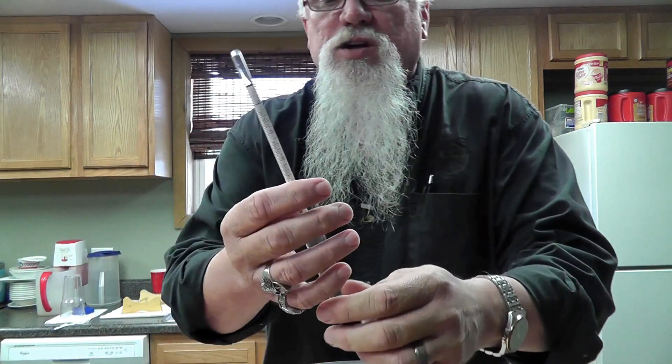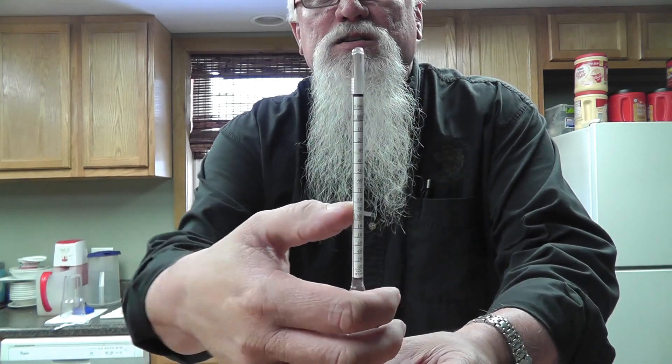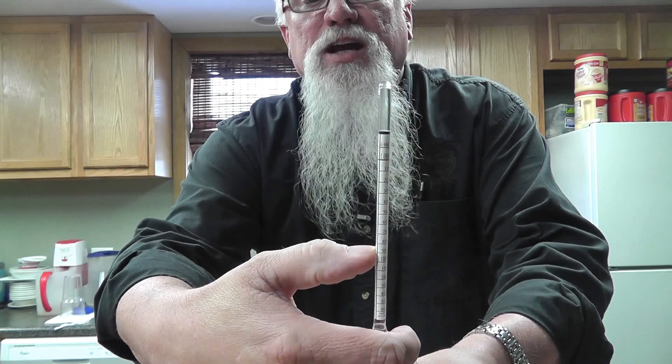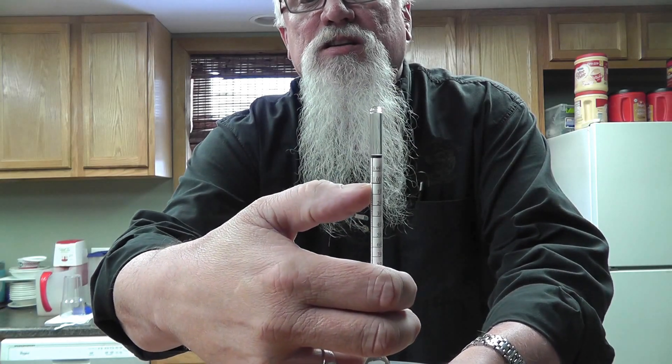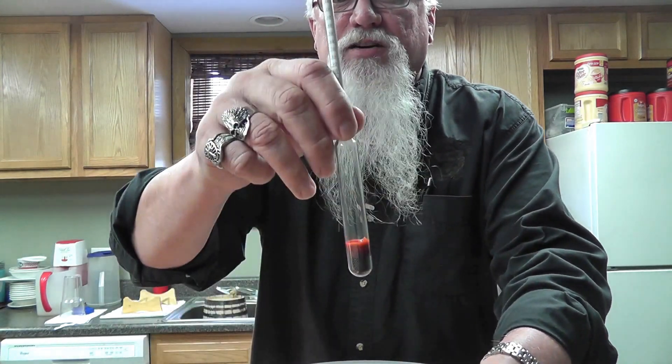That's all I got here today. I just want to let you see how to read your hydrometer, and I want to show you — when you start, your hydrometer is going to be floating somewhere in this range normally most of the time. When it finishes, it'll be up to here. As your wash finishes, your hydrometer sinks. The more sugar you have in it, the higher it'll float.